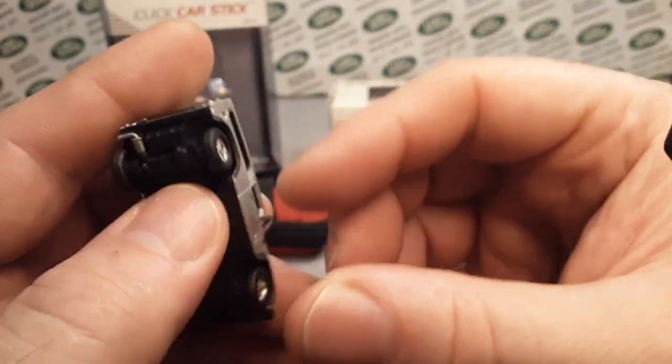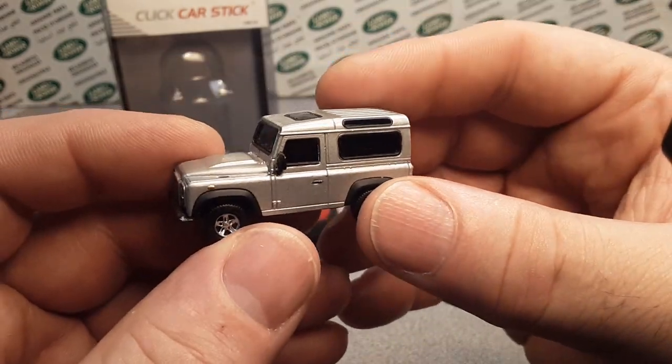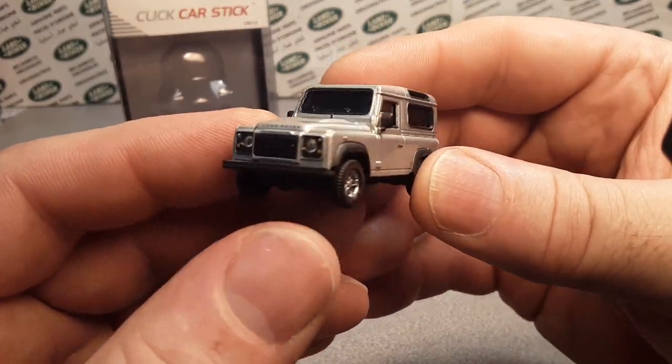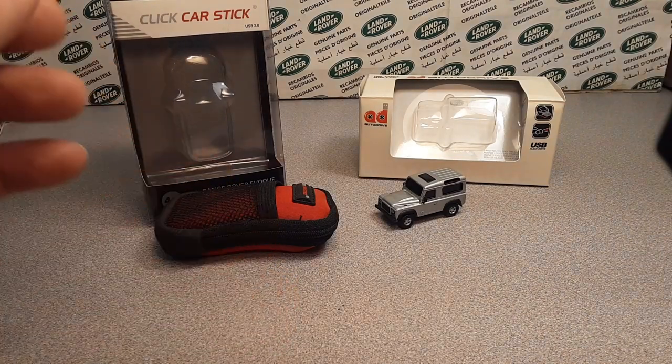There it is — the Land Rover Defender from Wellie, from AutoDrive. Yeah, I don't use it really too much. Matter of fact, I almost misplaced it — I had to find it in the cabinet. I was like, where did I store that?